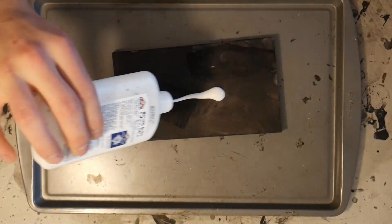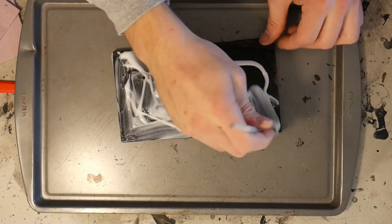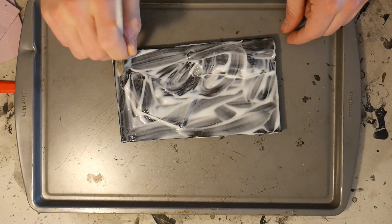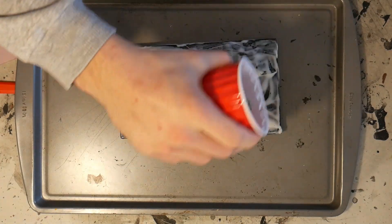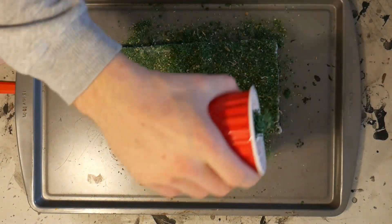Then we're adding school glue or white PVA glue all over the piece, so when I add my grass it's going to stick to it. Here's the grass itself — what the grass actually is is just sawdust.